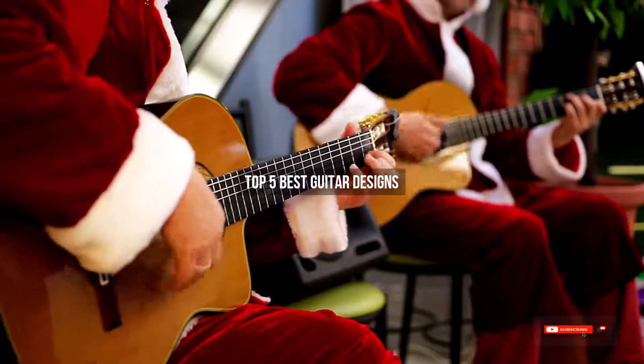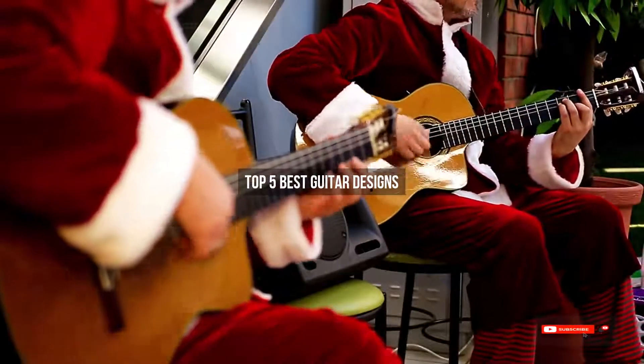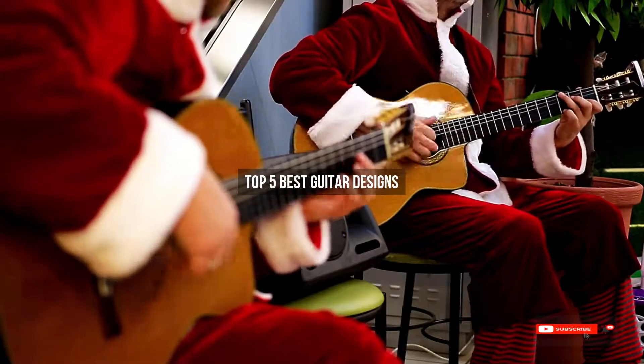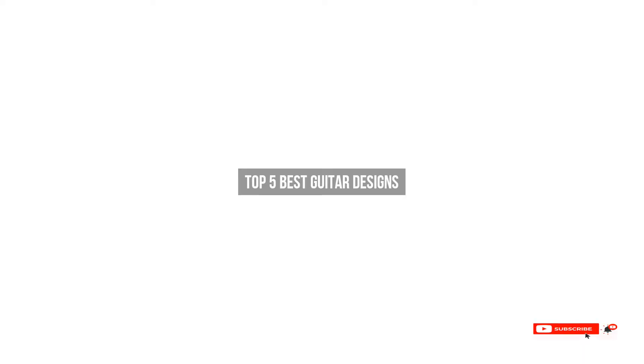Are you looking for best guitar designs? We will review some of the guitar designs based on thousands of user ratings. Hope our top 5 best guitar designs will be good for you.